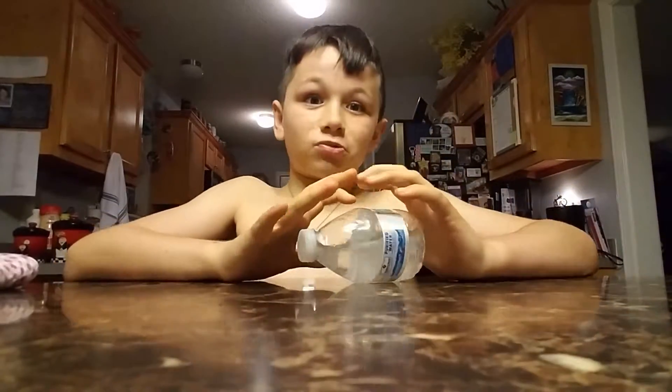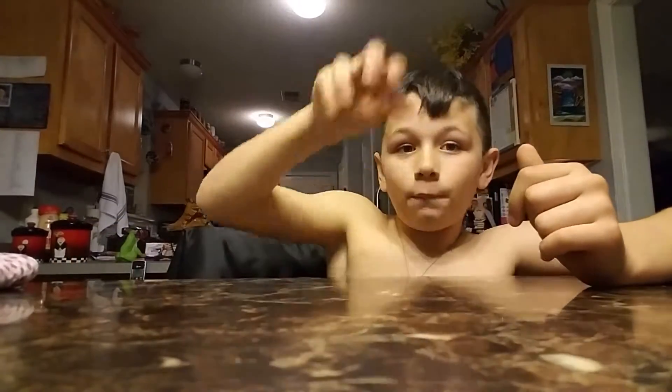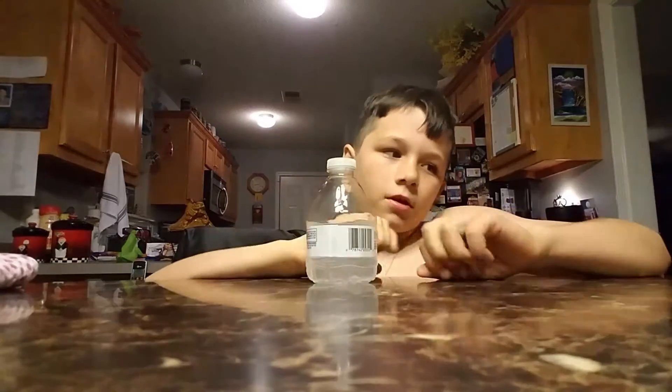I don't know if I can get to 10 subscribers this week — it would be an amazing accomplishment. I haven't counted how many water bottle flips I've made, but here we go.